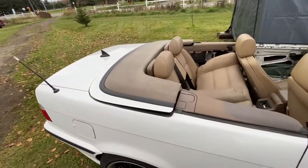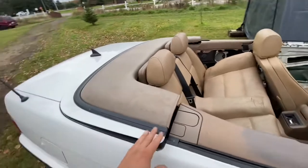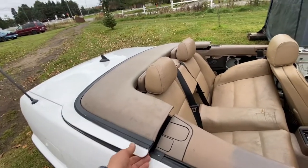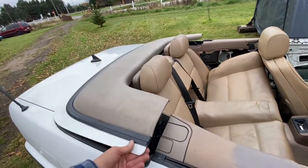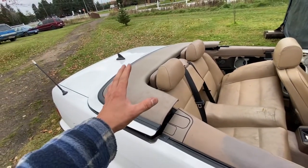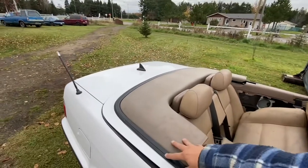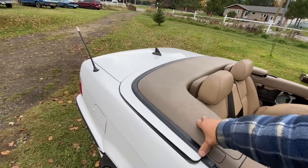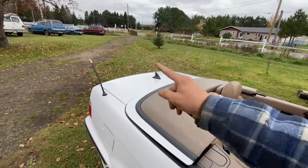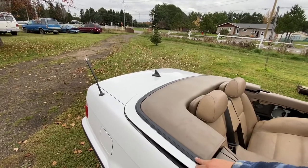We got it down — now the problem is getting this to lock, because you don't want to be driving and have wind catch it and break it off. Get a buddy to push on this because there is a little sensor in there, and if that sensor is not pressed the trunk won't open. In our case something's wrong with the trunk — every time the roof opened, the trunk was completely stuck shut.